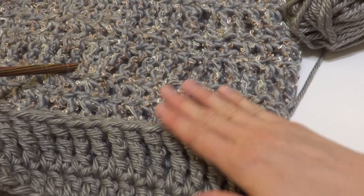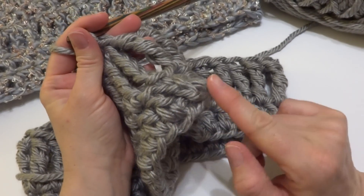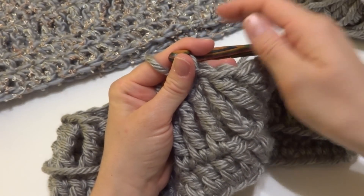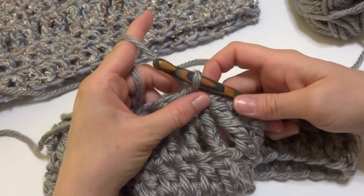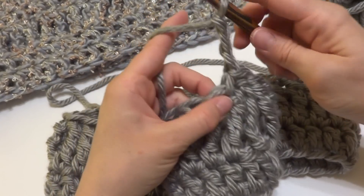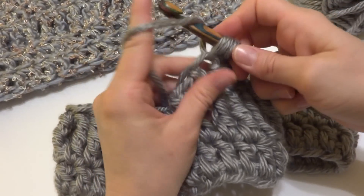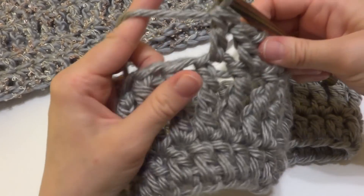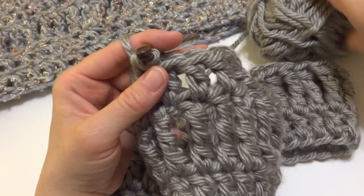For round three, it's pretty much the same as round one, except instead of working into the starting chain, we're working into the stitches. Chain three the same as round one, then work a double crochet in the next stitch and in each stitch all the way around. Close it with a slip stitch — that's round three.